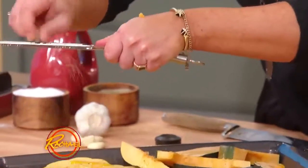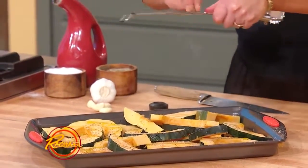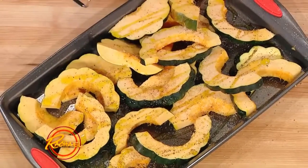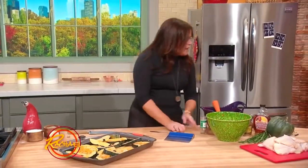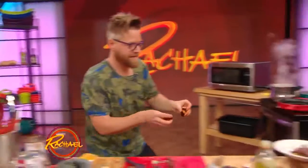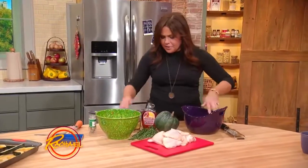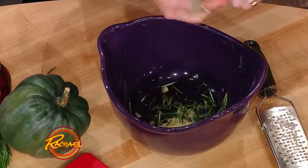We're going to put the chicken right up on top of this in all of its saucy goodness, and the drippings will come right down over the squash. For our chicken, we're going to grate some garlic into a big mixing bowl, then add lots of rosemary — I just strip the stems and drop those into the bowl — then lots of maple and lots of mustard.